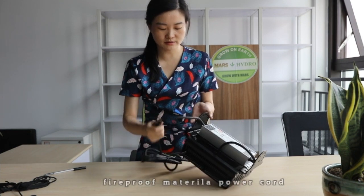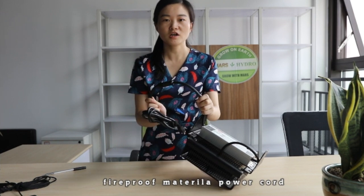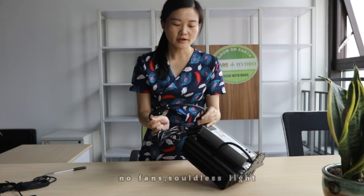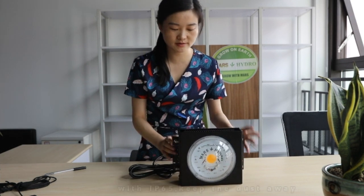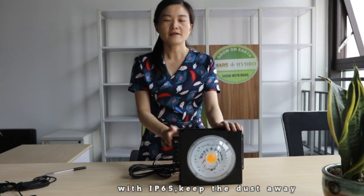The power cord is made of fail-proof material, which is very safe to use. And because this light has no fans, it is very quiet. This light also has IP65 rating, so it will keep the dust away.